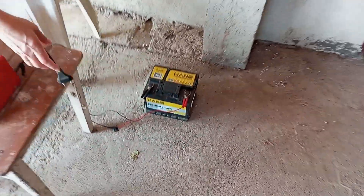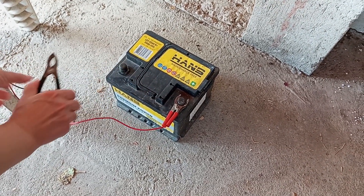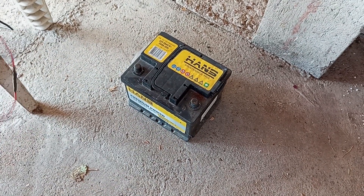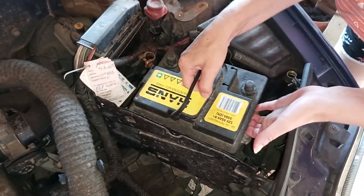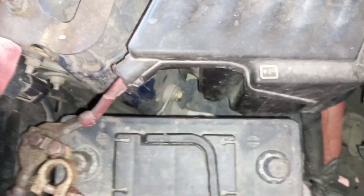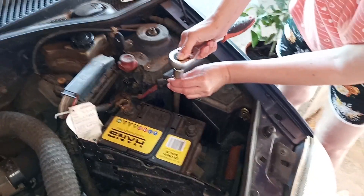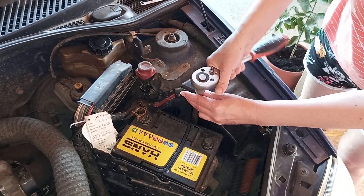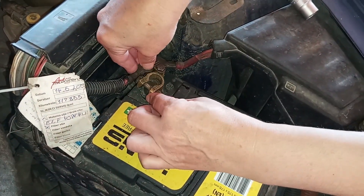Once the battery is fully charged, do this: first, unplug the charger from the power supply. After this, remove the clamps. Best leave the battery for at least 15 minutes or half an hour to cool down after charging, and then reinstall it on the car. For reinstalling, just do the installing procedure but in reverse. Put the battery into its housing and return the metal battery holder. Then return the battery terminals — plus terminal goes first, minus terminal goes second.